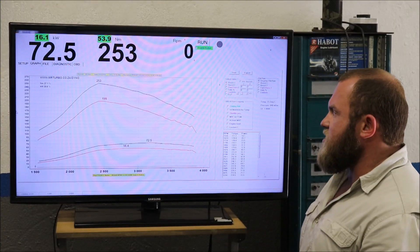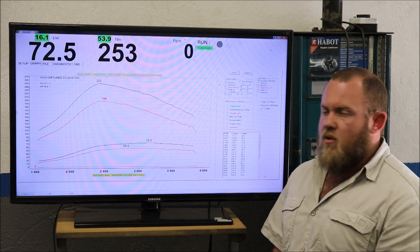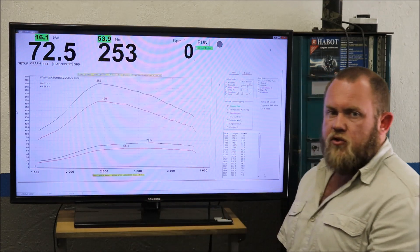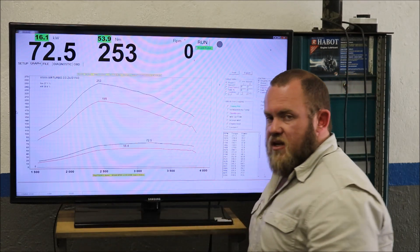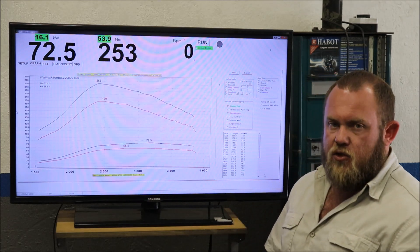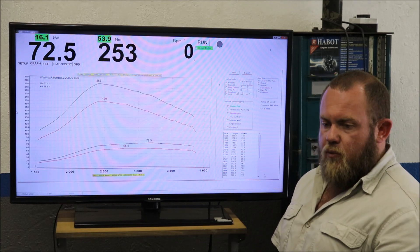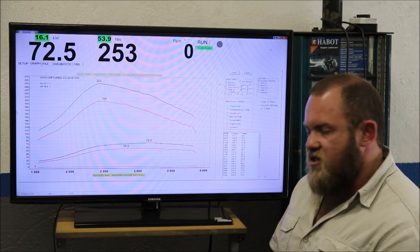As you've seen in the previous section of the video, we did the dyno after-run and these are the results: we've gained 16 kilowatts and 53.9 newton meters of torque — an increase of 28% in kilowatts and 27% in newton meters of torque. If you'd like to upgrade the performance of your Nissan NP200 1.5 DCI, this is most certainly the way to do it.